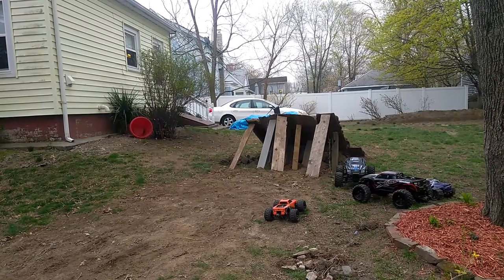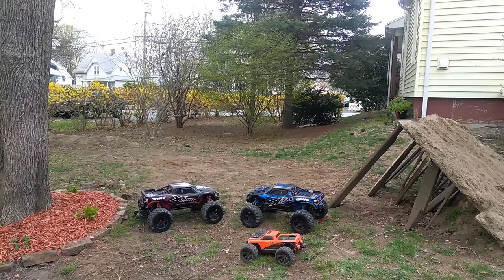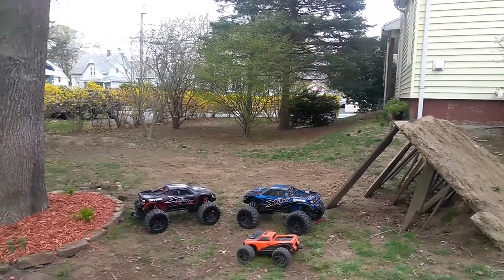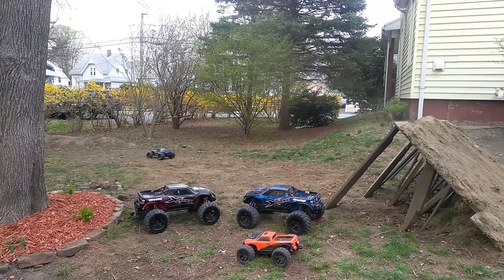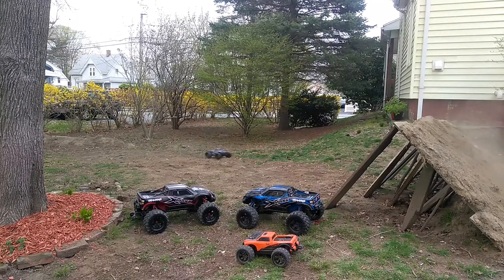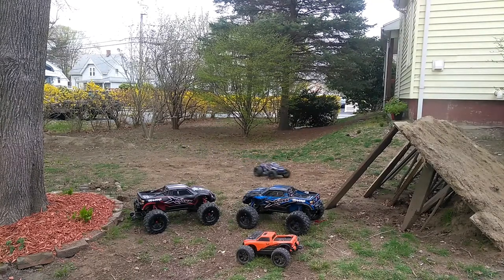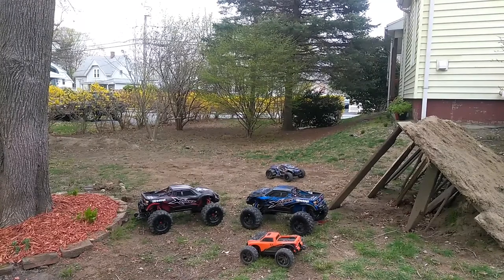Let's switch to the RedCat Terramoto 10. The Terramoto 10 is an awesome truck for $259. RedCat — that's one thing about them: they're not top quality, but they're affordable and they're just as fun as a Traxxas or a Losi or any other expensive brand out there. I suggest taking a look at RedCat if you haven't already.